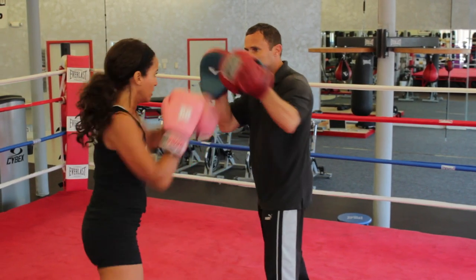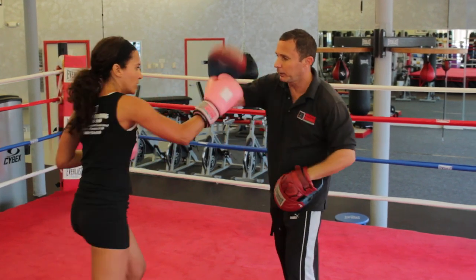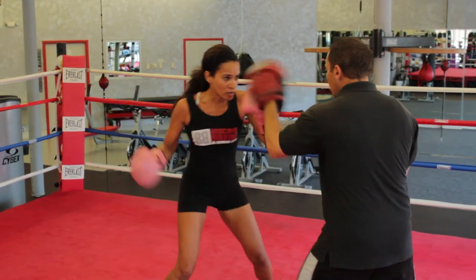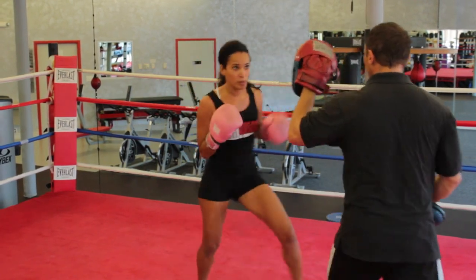One, two. Three. Body. Nice. Inside. Head. Good. Inside. Body. Nice. Drop.